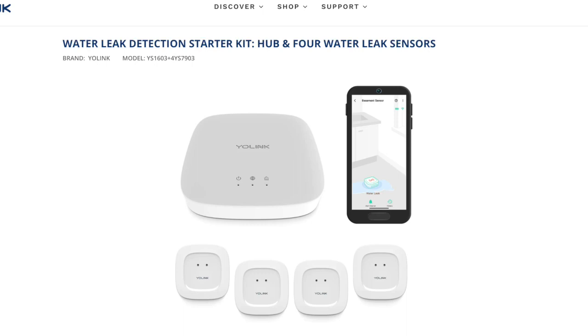In this video, I'm going to show you the complete setup process for the Yolink Home Water Leak Starter Kit.